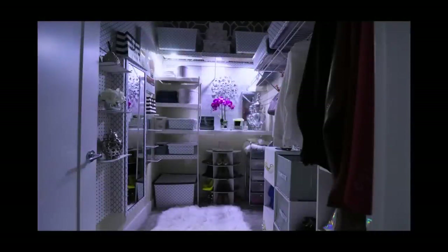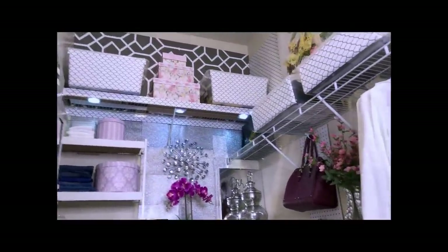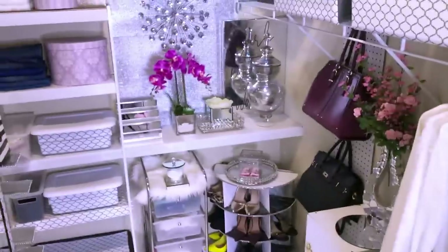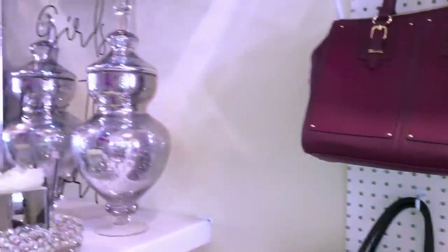I also added more lighting to the closet. This is what I did to the space at the top, and this is what it used to look like before. Most of my items have been stored in containers, and while my memory is still fresh, I'm going to label all of them to make it easy to search for my stuff and find them when I need them.